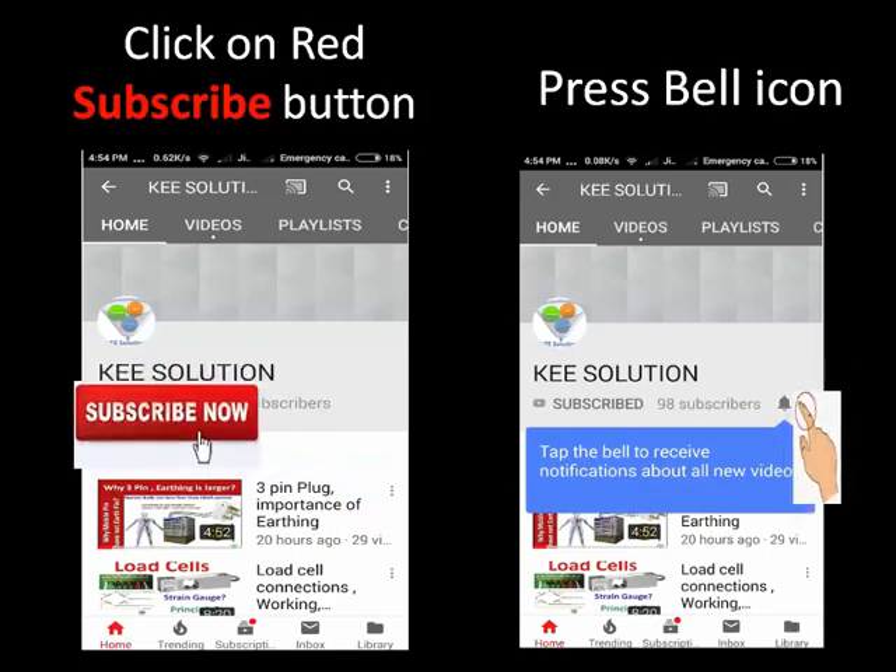Please comment, like, subscribe, and press the bell icon for the latest videos. Thank you.